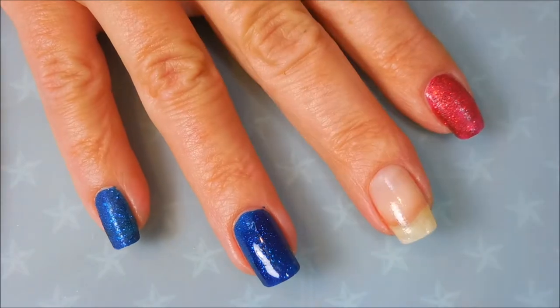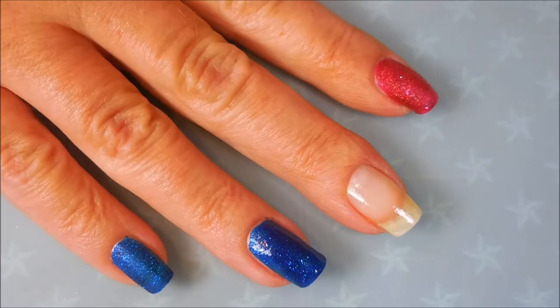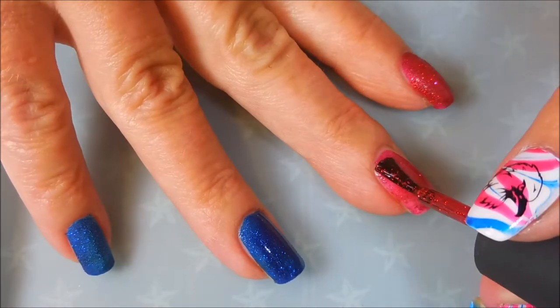We do have a little dot, so we've got to break out the orangewood stick. There we go. You can tell the difference between my ring finger where it's still wet looking and shiny, and how it dries down to just beautiful blinginess.